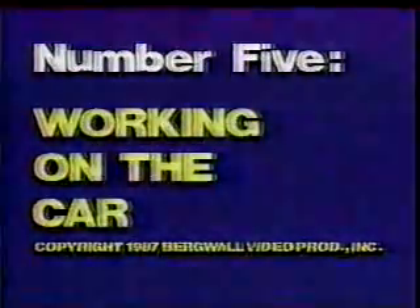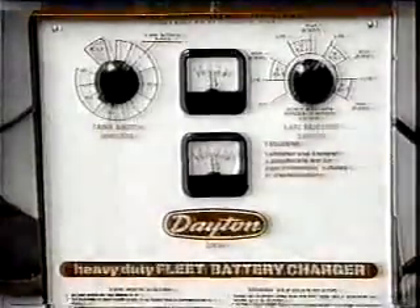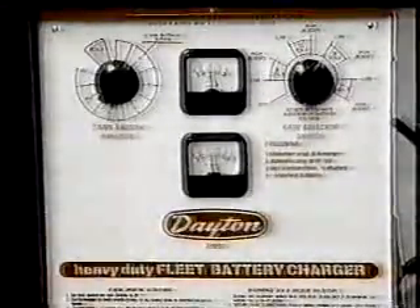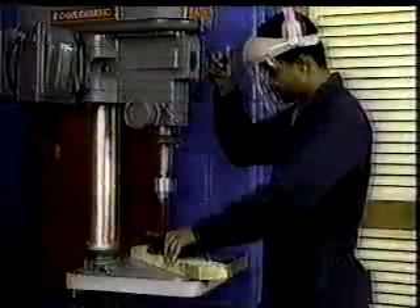Working on the car. In the last program, you were shown how to work safely with a battery charger and power tools like the pedestal grinder and drill press. In this program, you'll see how to safely use equipment like an overhead chain fall and electronic wheel balancer.